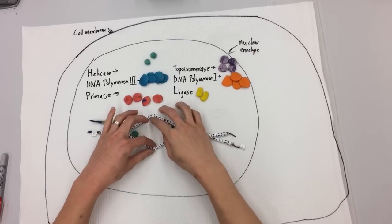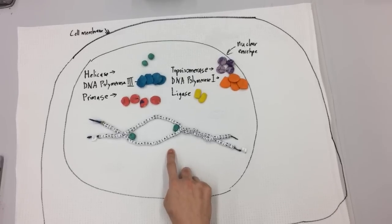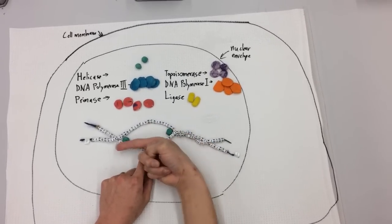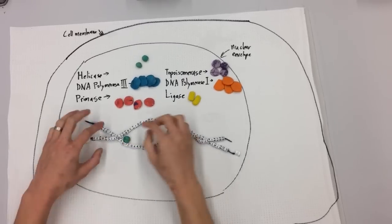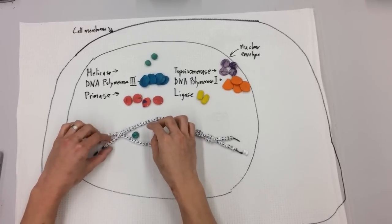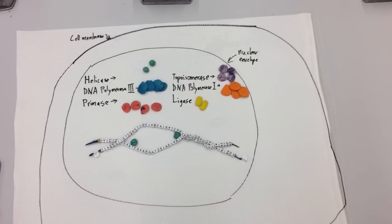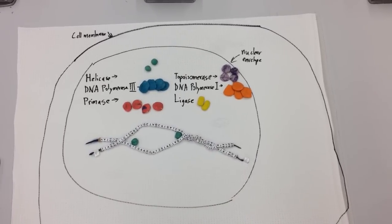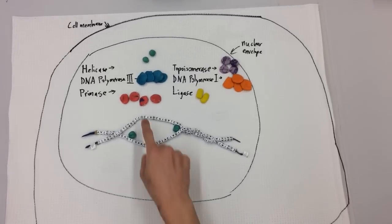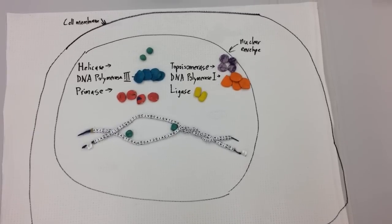So as this splits apart and we expose both template strands, we're going to be trying to build new strands of DNA on both sides. I'm going to focus on what's happening as we go left first. As we go left and unwind this more and more, we're going to have two strands being built — a leading strand and a lagging strand. Taking a close look, can you tell me which one is the leading strand? Is it the one being built off of template one or the one being built off of template two as we go left?